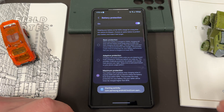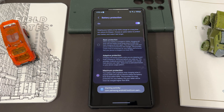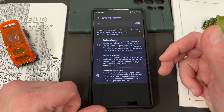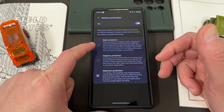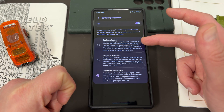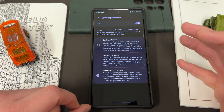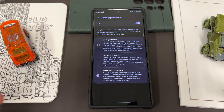If you turn this on, you now have three different options instead of just the one option currently in One UI 6.0. You have basic protection, which does a similar thing as before — when your battery is charged to 100%, charging will stop and the battery level drops to 95% before charging starts again. You also have maximum protection, where your battery will completely stop charging when it reaches 80% — a little more aggressive.